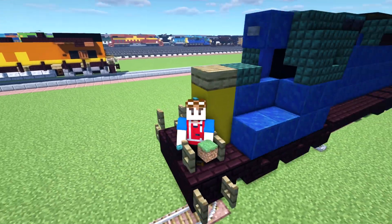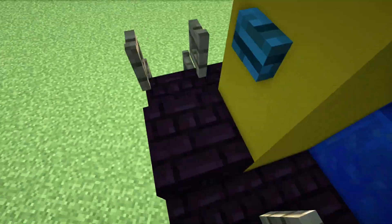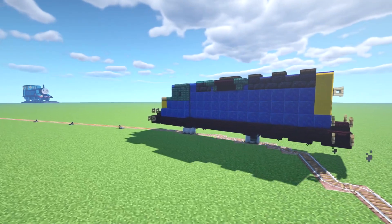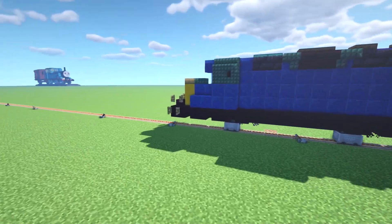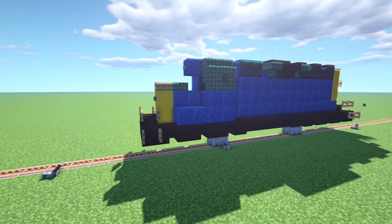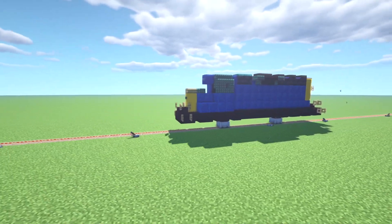Really, really basic one-to-one scale version of this. It is better to do it one-to-one scale because of the human proportions of Minecraft — this is closer to one-to-one than one-point-five-to-one. So yeah, there we have it — we have a locomotive. It's on the move. It's working.